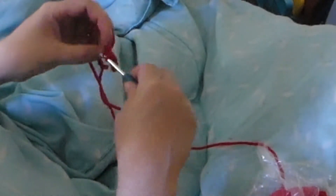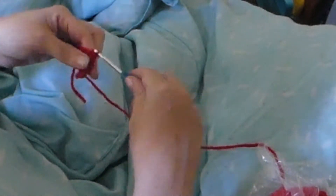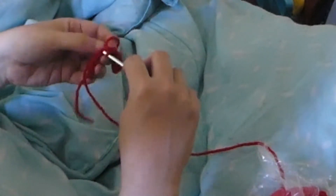I'm going to do a single crochet all the way to the end of this chain. We have to look at the inside of this chain and just keep going into the next chain.